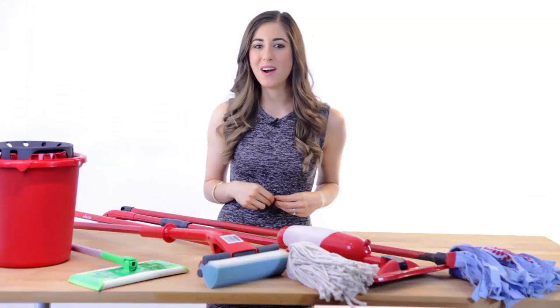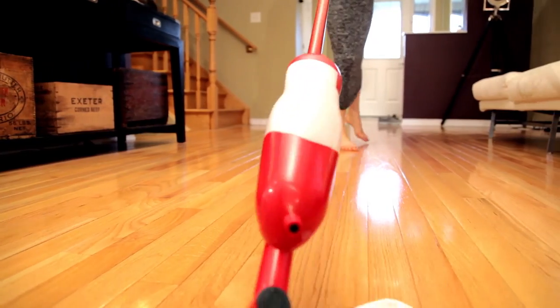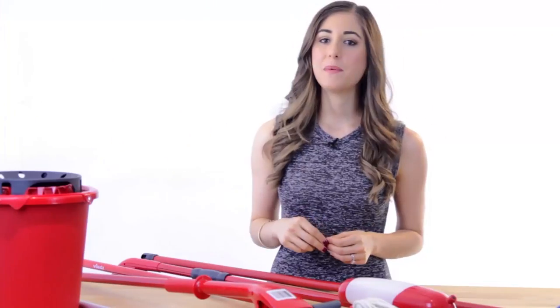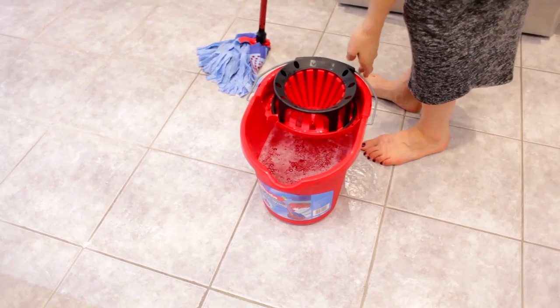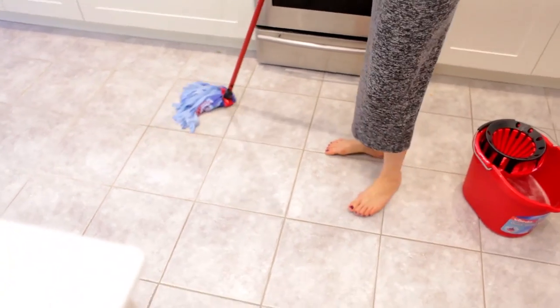When mopping hardwood, always work in the direction of the grain — this helps reduce the appearance of streaking. Like we talked about in last week's vacuuming video, you always want to start the job at the opposite corner of your exit point. You want to mop your way out of a room, not mop yourself into a corner, and always keep your bucket behind you.